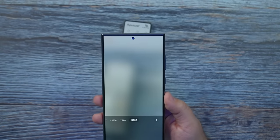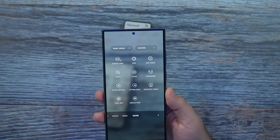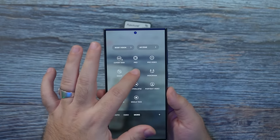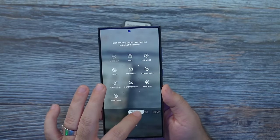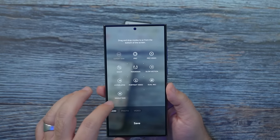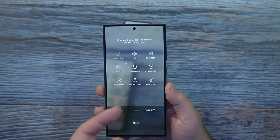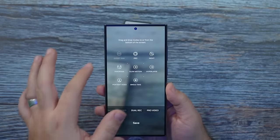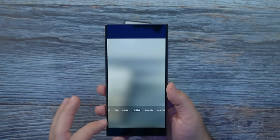Going to More, I'll show you a few other features. You can bring any of these modes down if you like. I like to take food shots — Samsung is probably the best for taking food shots. I also recommend having dual record down here because it's really good. And for me specifically, I use pro video. All these you can access anytime by hitting More, but it's nice to have them easily accessible.